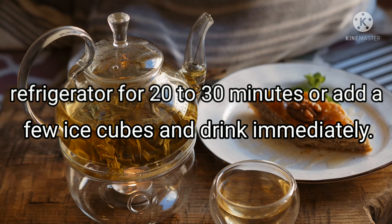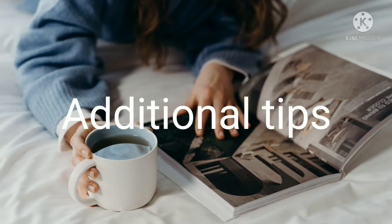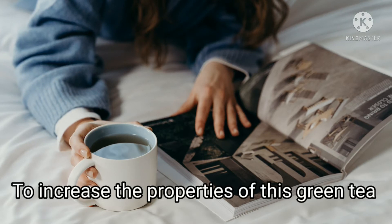Chill the green tea lemonade in the refrigerator for 20 to 30 minutes, or add a few ice cubes and drink immediately. This better and sweet green drink reduces fat and removes toxins from the body. Here are some additional tips to increase the properties of this green tea lemonade.